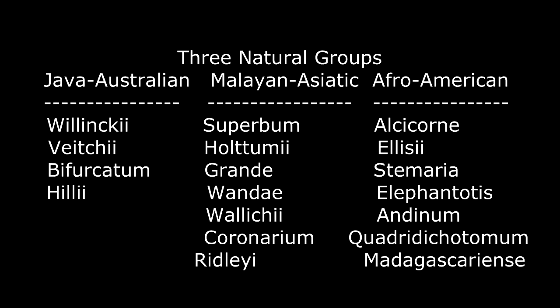Staghorns come from different parts of the world, and we can divide them into three natural groups: the Java-Australian group, the Malay-Asiatic group, and the Afro-American group.